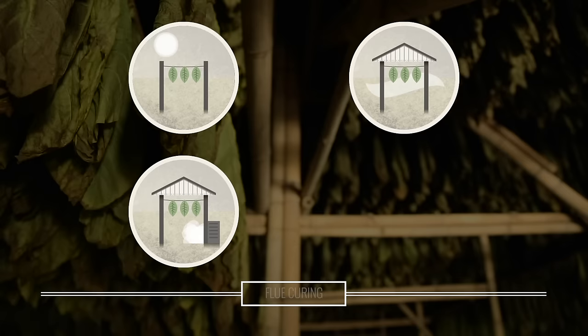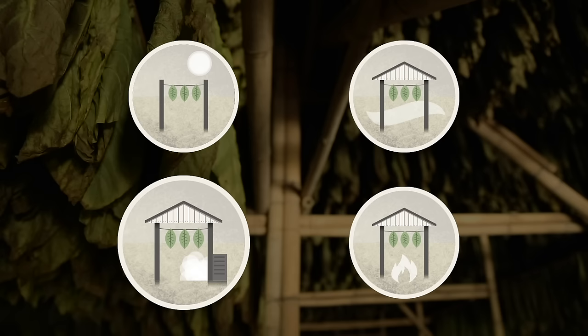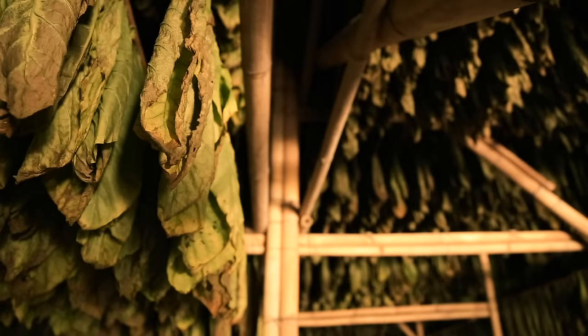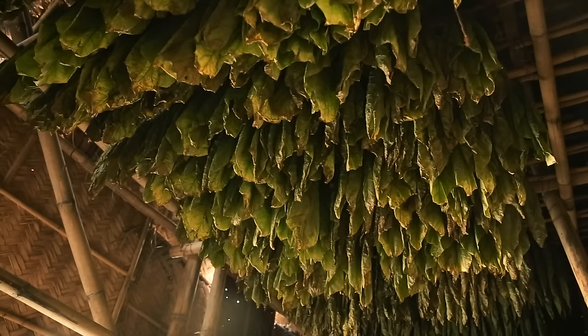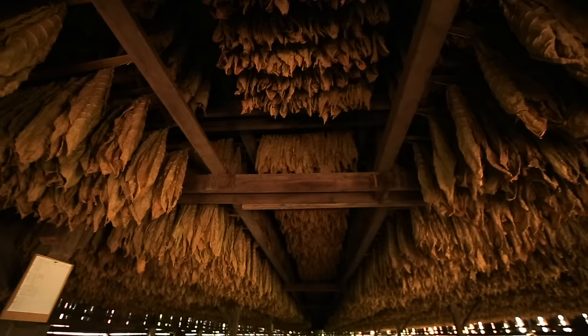Whether tobacco leaves are suspended outside in the sun, or contained in barns that are well ventilated, heated by generators, or small fire pits, curing is conducted at different rates depending on the type of tobacco. Air curing is the slowest process, ranging from four to eight weeks, whereas the other methods are much faster, taking as little as seven days, thus promoting sweeter tobaccos. Timing is everything.